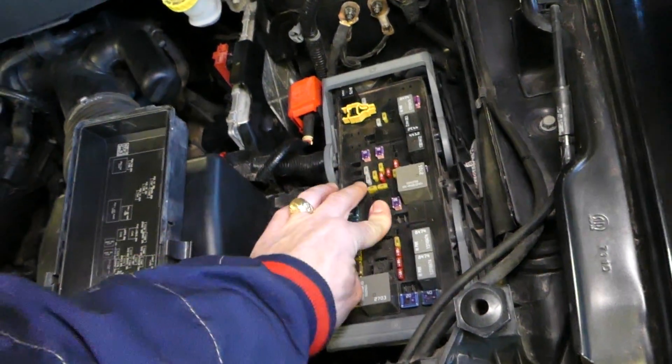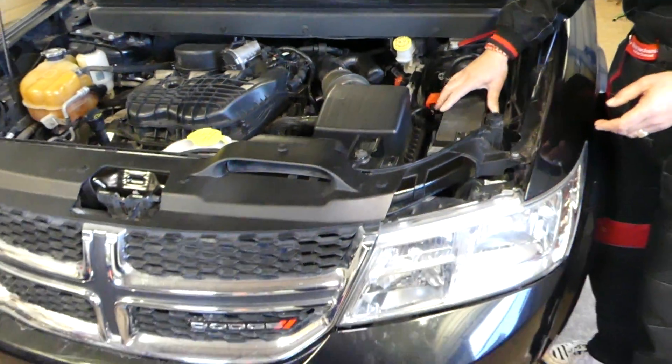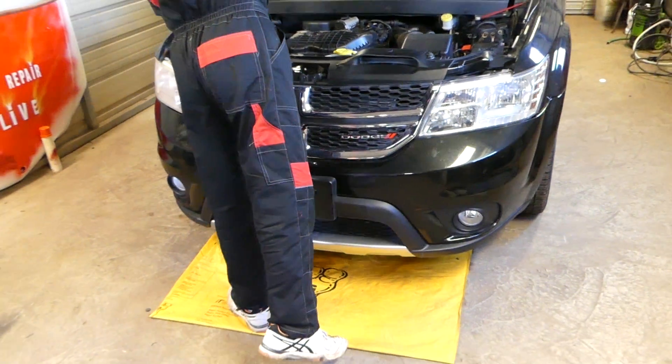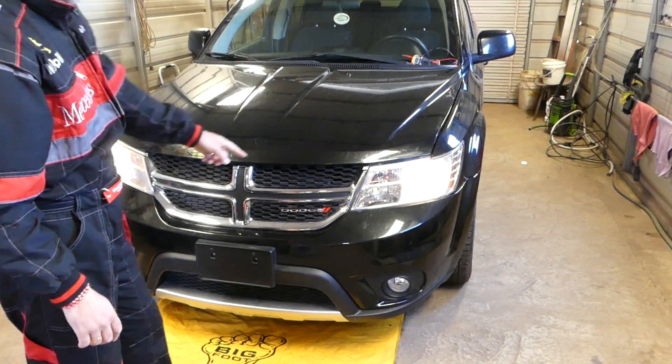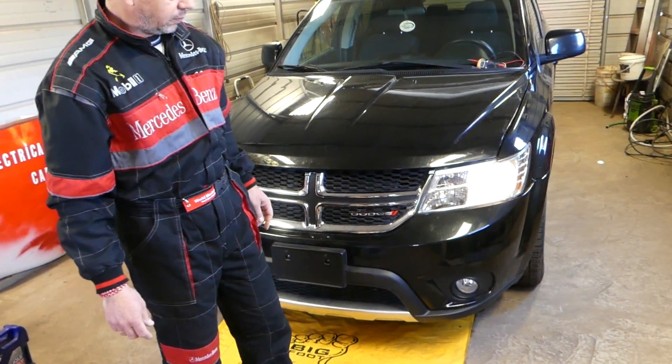The new fuse is good, so go ahead and install it. Put the cover back on, and let's see if the headlights work. Check it out — both of them are working. Thank you for watching, guys, and see you next time.